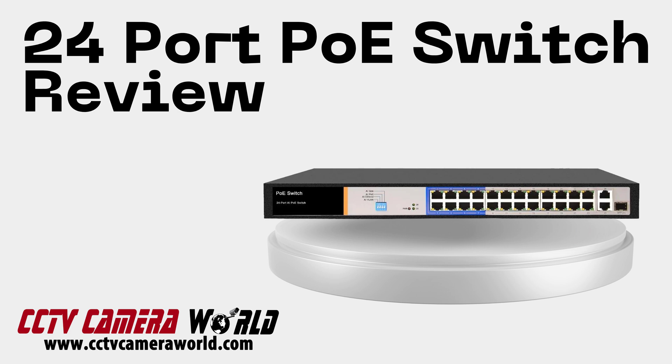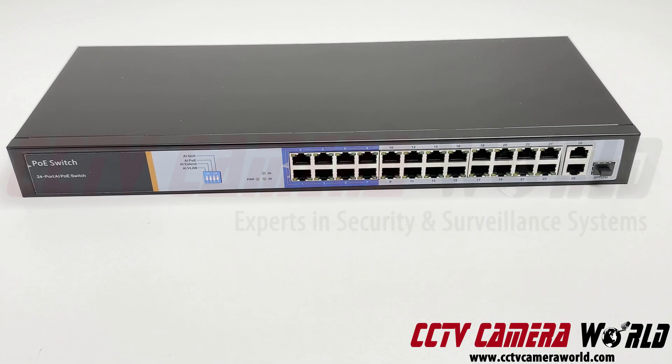This is a video overview of our 24-port PoE switch. It stands apart from the competition because of two important factors.